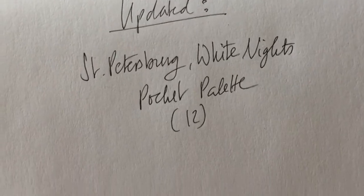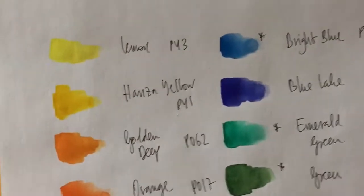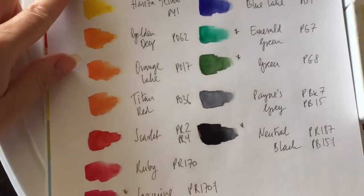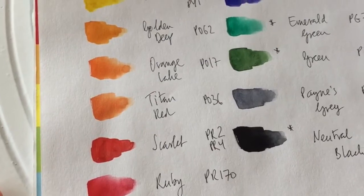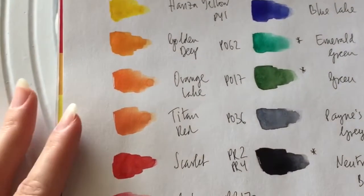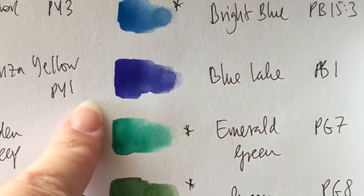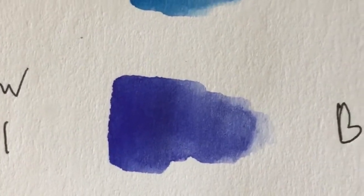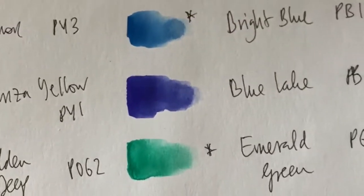Here is the swatch list I've done. As you can see, it's quite heavy on the yellows, oranges, and reds — that's how I prefer it and predominantly what I use for my watercolors. I have no violets or purples with the exception of blue lake, which sits exactly in the middle of ultramarine and violet. So I've taken out the ultramarine that came in the palette.